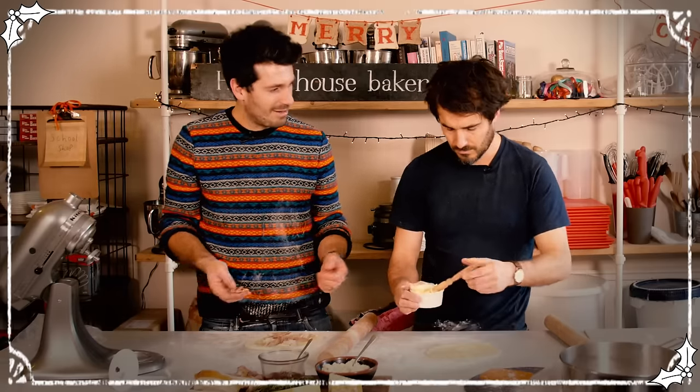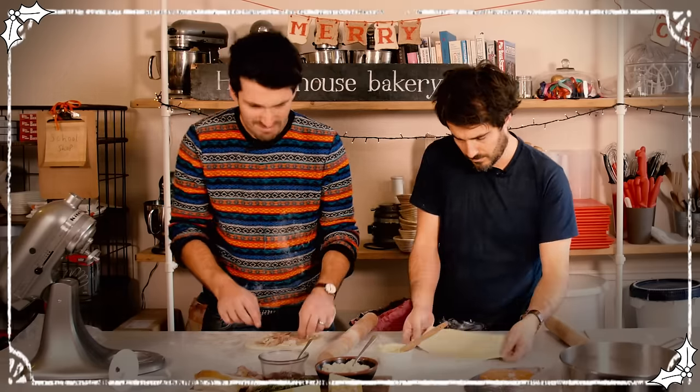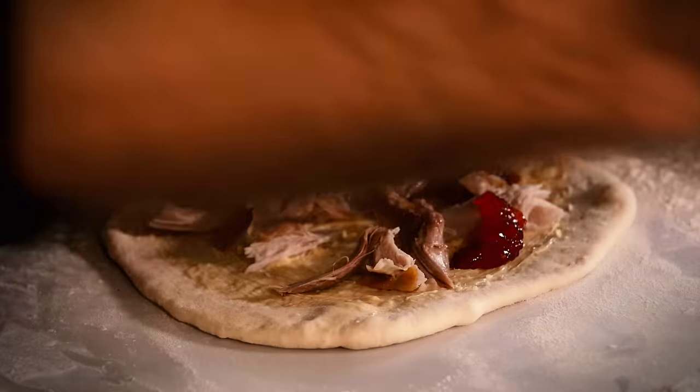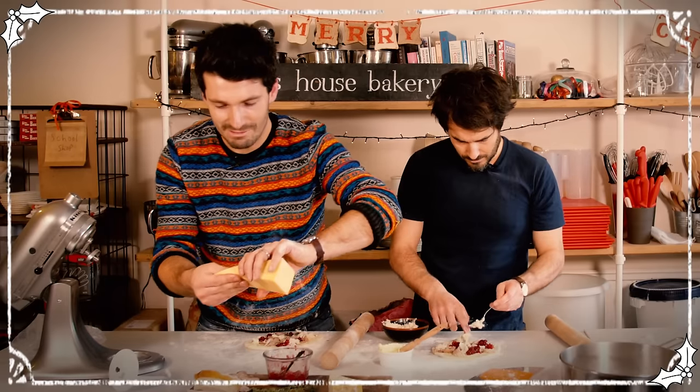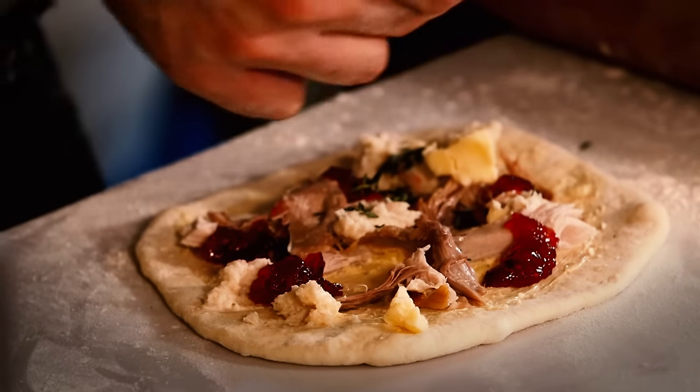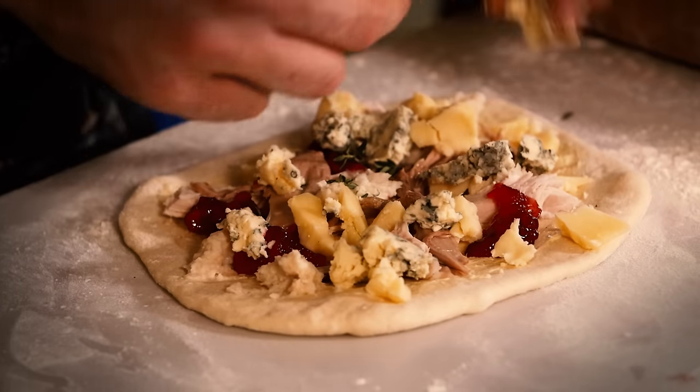It's kind of a bit like bubble and squeak — using up leftovers but just in a slightly better way. A little bit of cranberry sauce, that's gonna be lovely. The stuffing's really good too. Sausage, pigs in blankets. And then leftover Christmas cheese — we've got a lovely sharp cheddar. Pretty strong. And of course you can't go wrong with Stilton. Let's crumble it on.